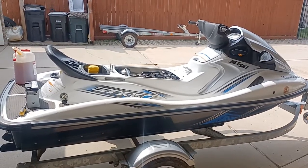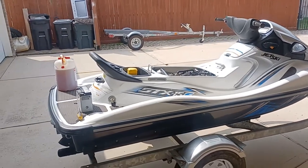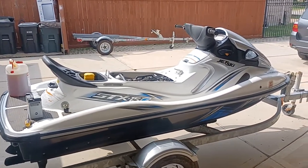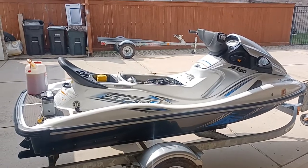Today is April 16th, 2023. I'm putting 5.3 quarts of brand new fresh 10W40 oil. This is an absolute bone dry motor right now.